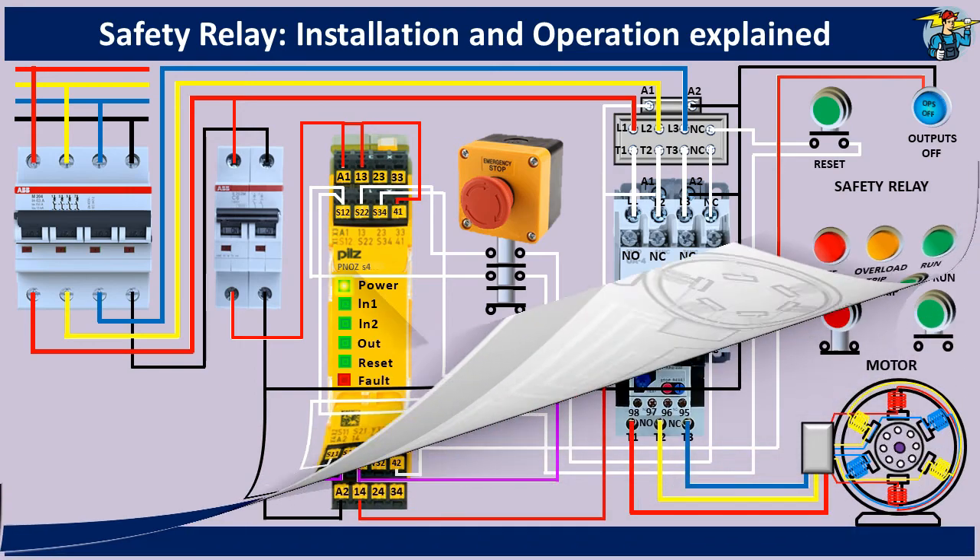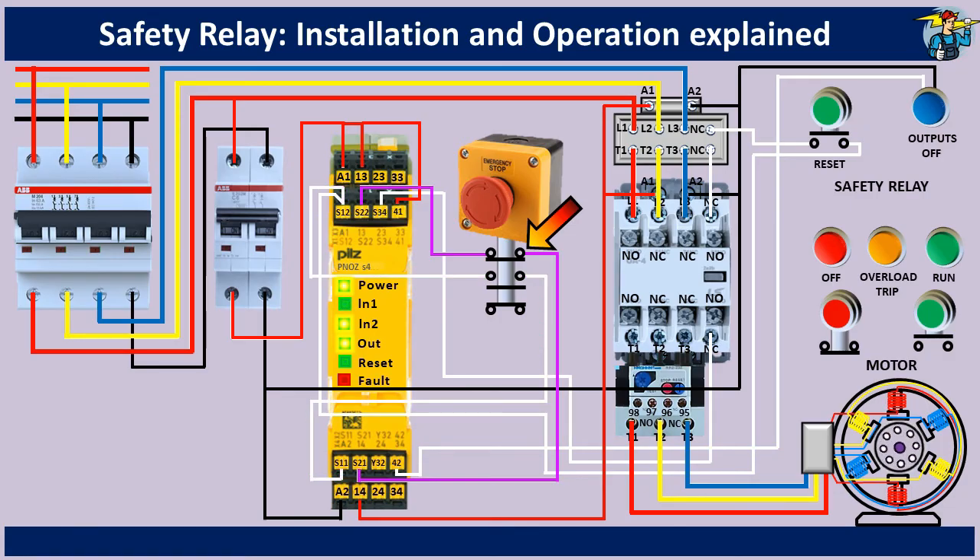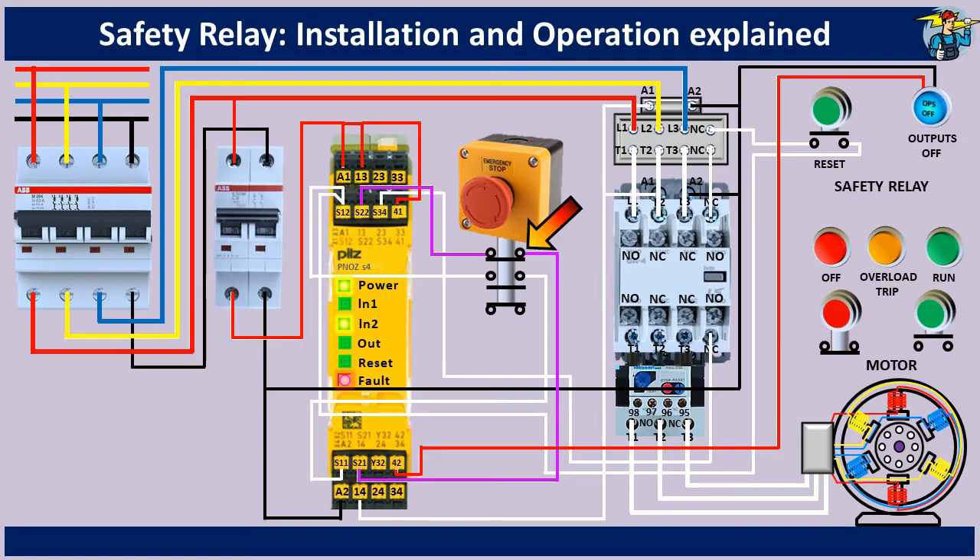Let's see another operating condition of the emergency stop switch now. Here you can see that the upper NC contacts have a welded condition. Input channel 1 is deactivated because the lower NC contacts have opened up correctly. So the output turned off and the motor comes to a safe stop without any problem. But the fault indicating red LED has now lit up, since input channel 2 did not turn off simultaneously. The LED light indication on input channel 2 is now flashing, with the red LED fault indication lit up continuously. The system cannot be reset until you correct the fault on input channel 2 by replacing the faulty emergency stop switch with a good one.